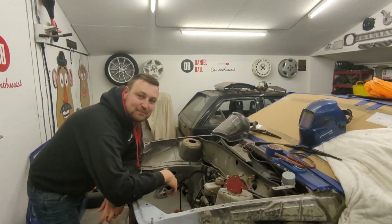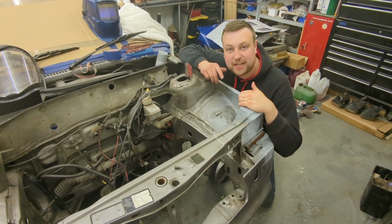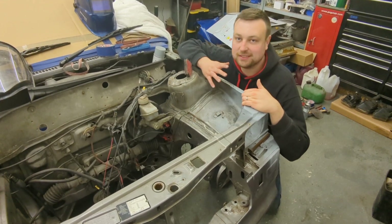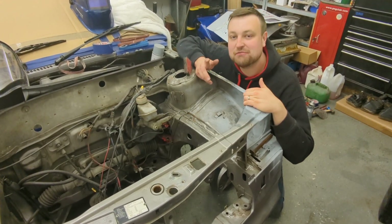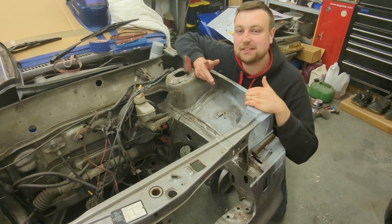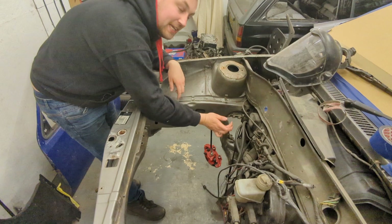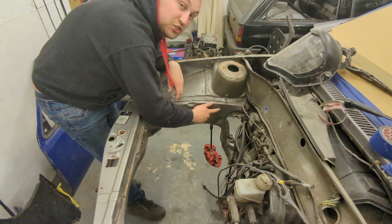All right guys and welcome back to my channel. The last couple of videos on this Nova have all been dedicated to welding and rust repairs. In this video I want to start getting ready to house a 2 litre 16 valve turbocharged engine. To fit that 2 litre engine I must give the alternator some clearance.